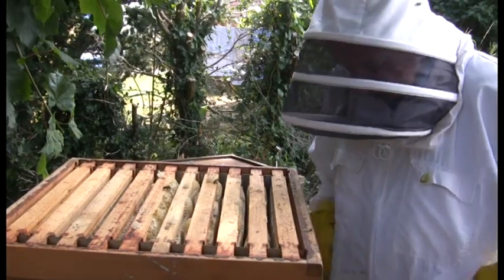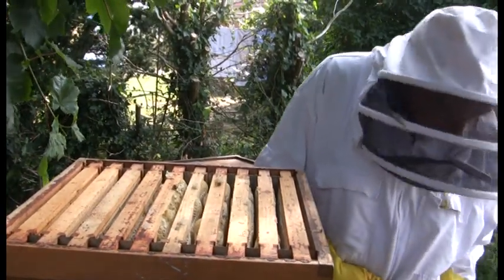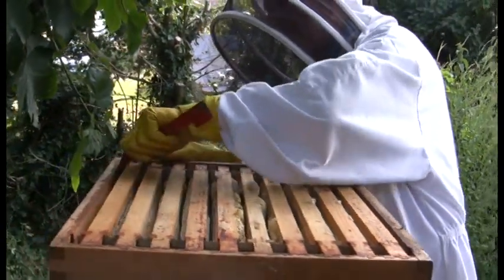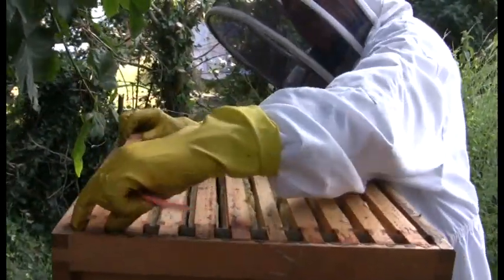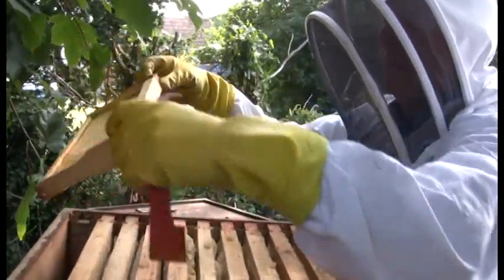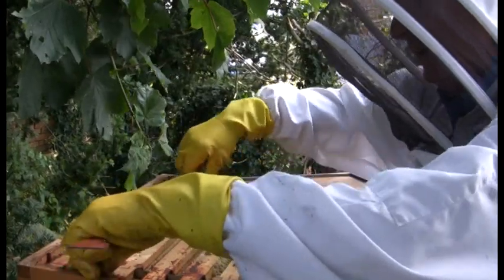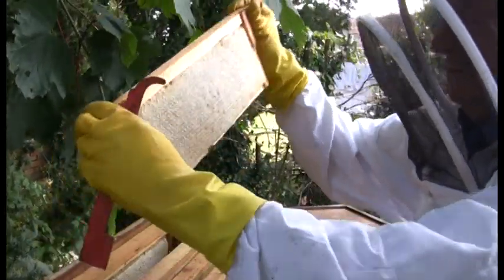Before lifting the super off, Graham shows an outside frame. Normally bees don't do much on the outside frame, but they've filled this one. It's full and capped — you can see how lovely it's capped over. There will be one or two bees on it, but not all of them.